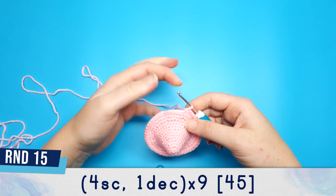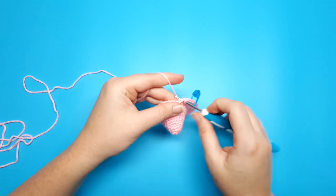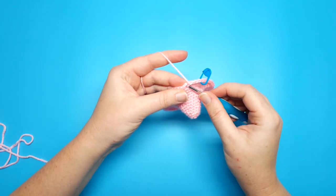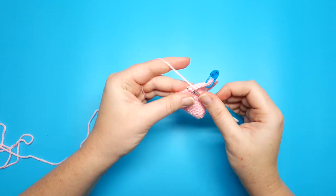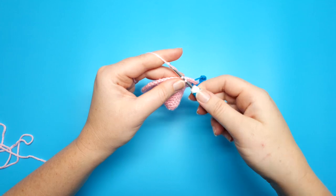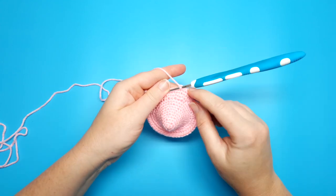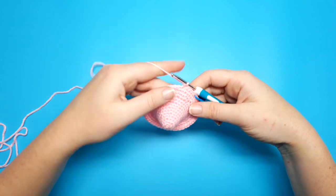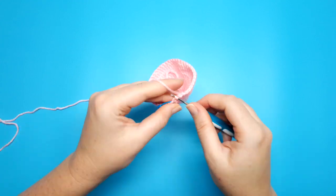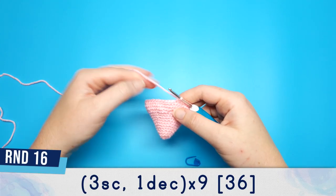Round fifteen is going to be four single crochet and then we're going to do an invisible decrease. To do that, we're going to go under the front loops of the next two stitches — the first stitch, then the second stitch. Yarn over and pull through those two front loops; this should leave us with two loops on our hook. Yarn over and pull through again. You're going to repeat four single crochet, one decrease, nine times around the entire round.